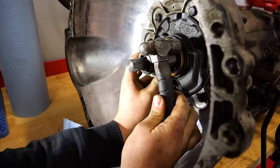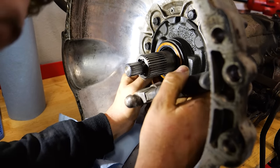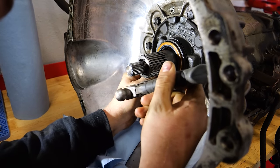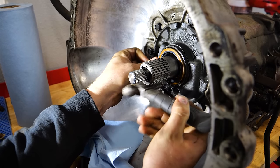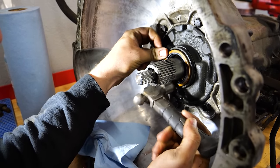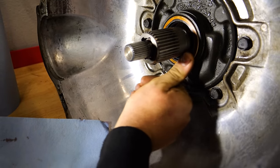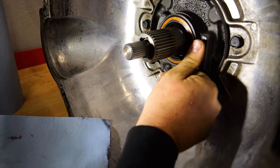Carefully tapping the new seal in with my little toy hammer — trying to be careful because I don't have a seal driver the right size. There it is, Mook — sitting in there nice and pretty, nice and flat, even all the way around. Let's hope that fixes it and we move on to the bottom end.